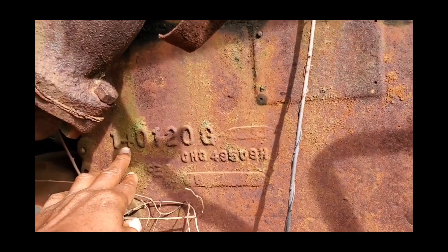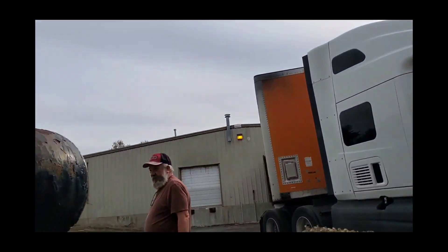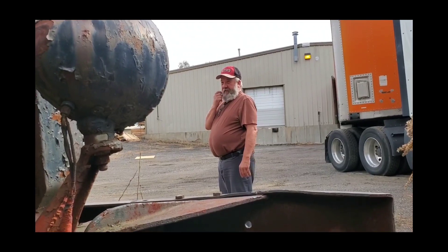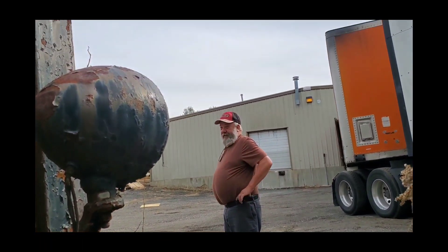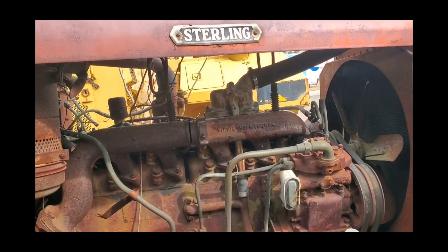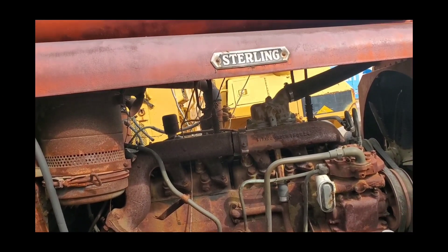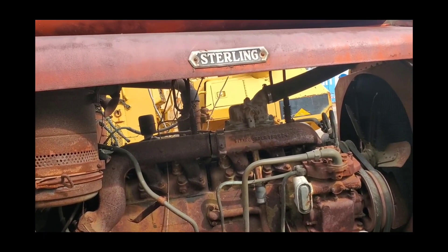I guess this is the engine number. Man, they go back a long way. These trucks are pierced steel — it's not like they used to make it, you know.